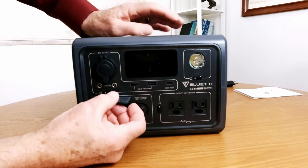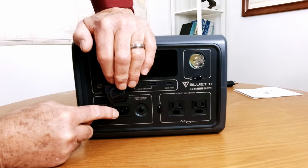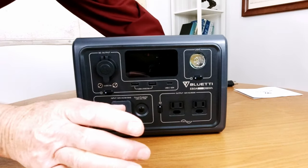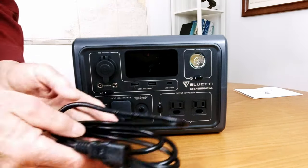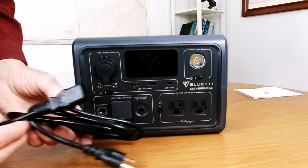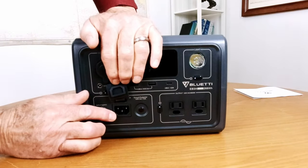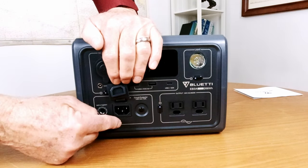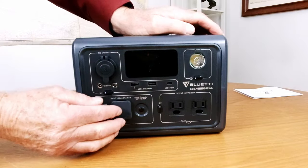Here's another input port over here. On this one there is no power brick — you don't have a bulky brick to haul around. All you have is this cord and it plugs directly in. That's one of the innovative features: the power charging module is inside. You don't have a brick.